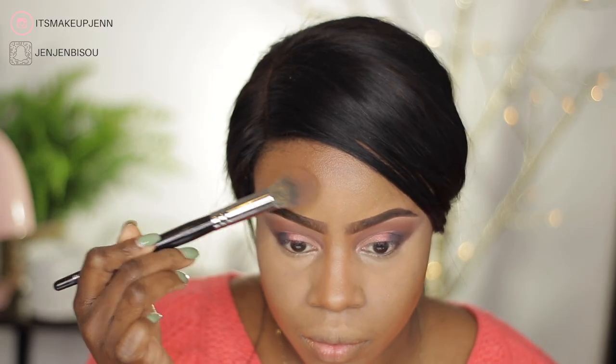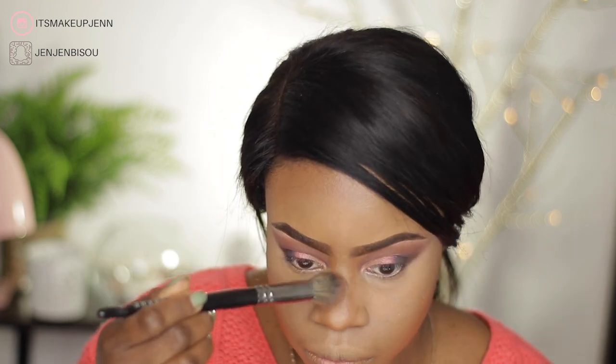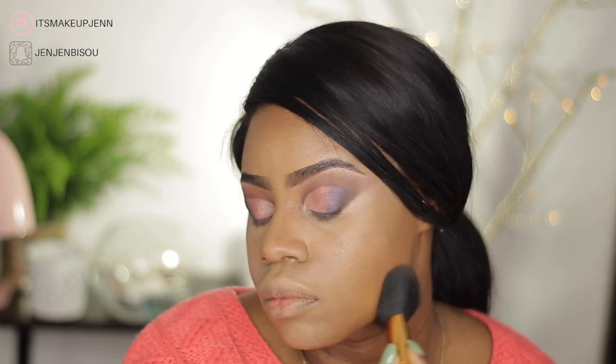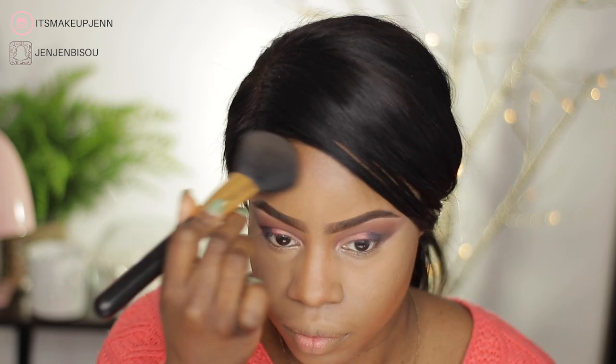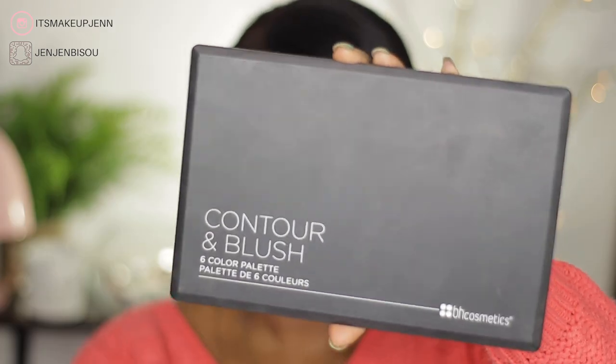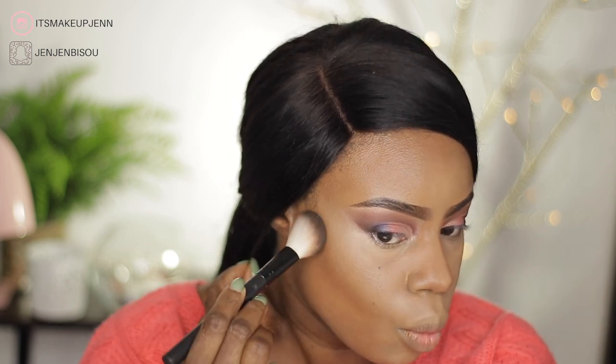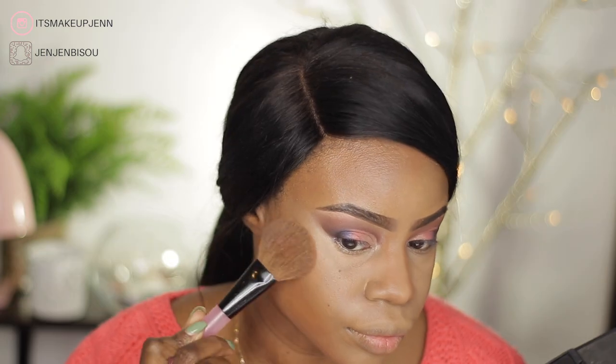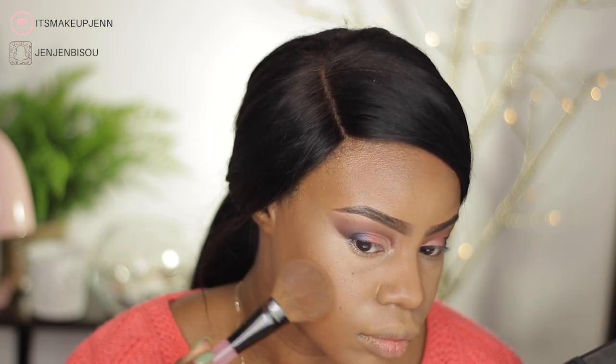To set the remaining areas of my face I'm going in with the Maybelline Fit Me Set and Smooth Powder in the shade Coconut 355. To contour my cheekbones, forehead, and nose I will be using the BH Cosmetics Contour and Blush palette, and I will also be using the pink shades of this palette for blush.